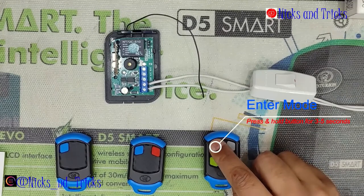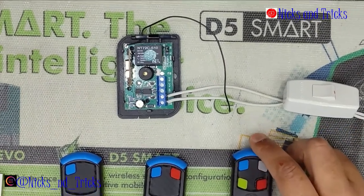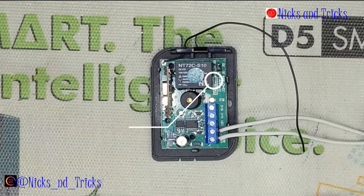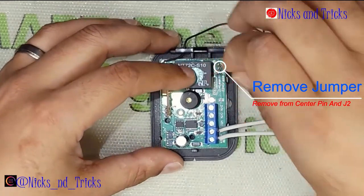Press and hold the Master remote for 3 seconds or more. You'll see the LED is flashing — one pulse, two pulses, three pulses, and four pulses. The Latch function is on two pulses, so you'll wait for it to pulse twice.